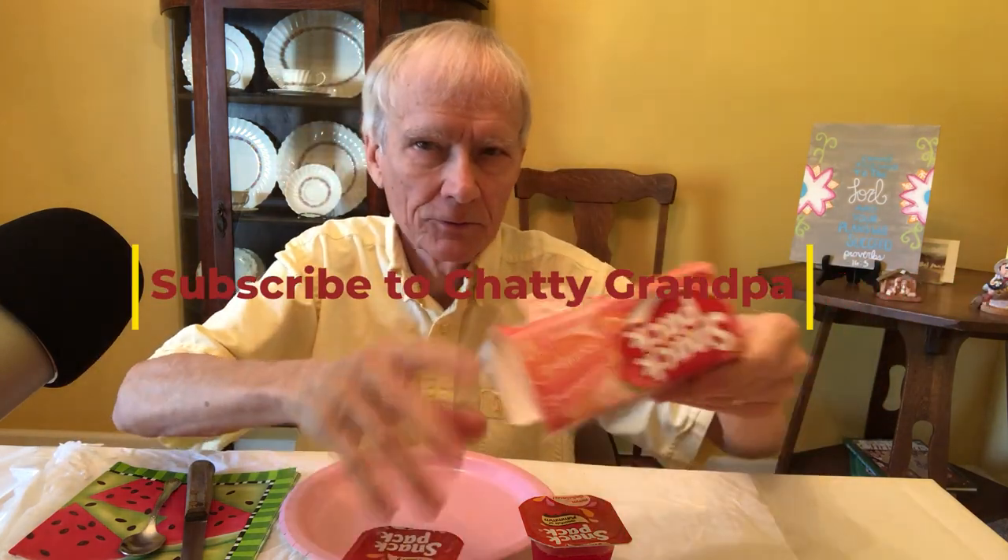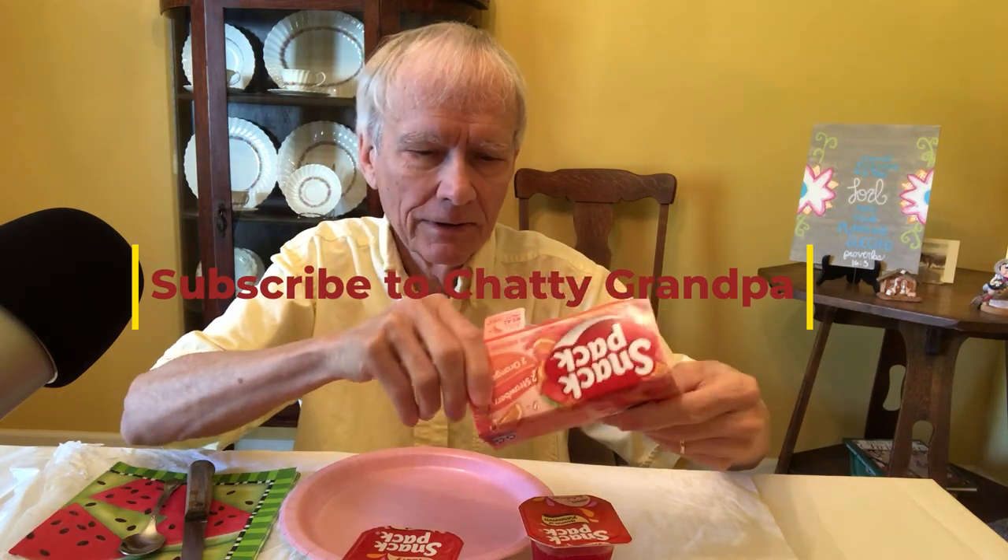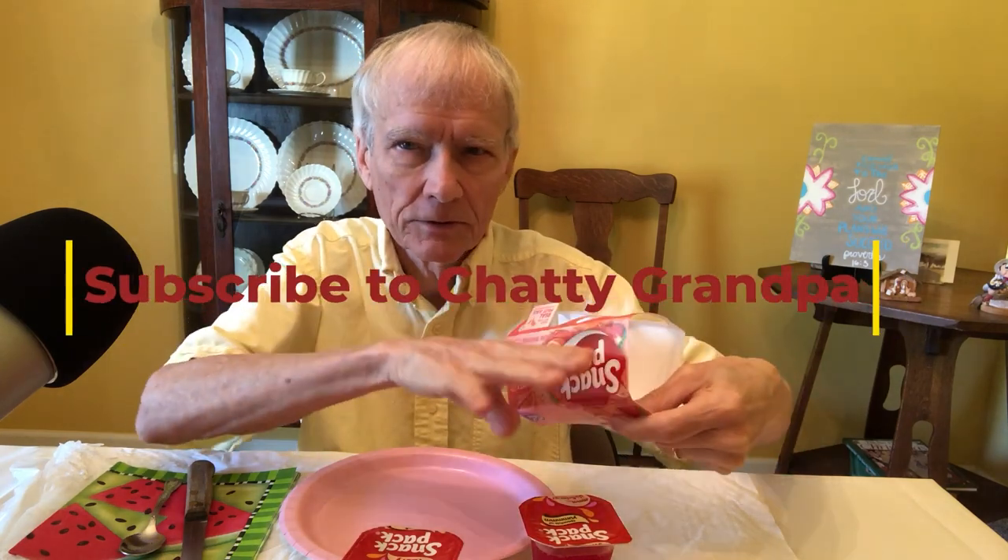I'm just going to have these little snack packs this morning for breakfast. This has two strawberries and two oranges in each pack — well, this is actually a whole pack. They're kind of stuck together like that. Here's a strawberry one, I guess, and the orange one.